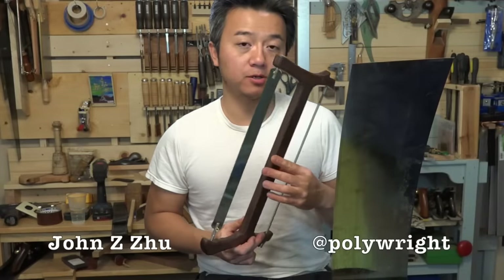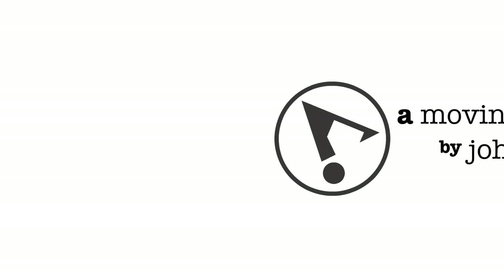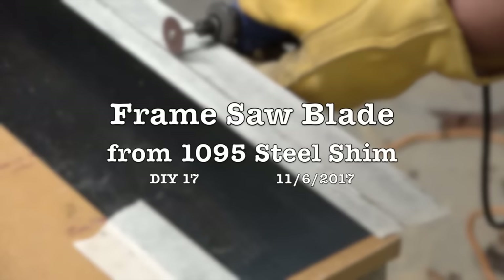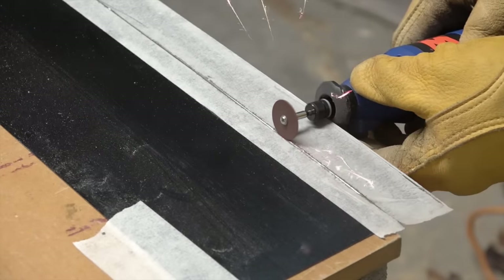Hello everyone. For today's project I'm going to show you how to make a frame saw blade from a piece of 1095 spring steel shim. Welcome everyone, I think you're going to find this project very useful and very easy to do.